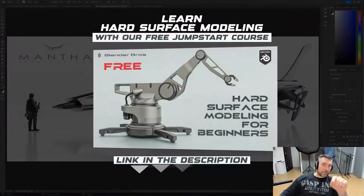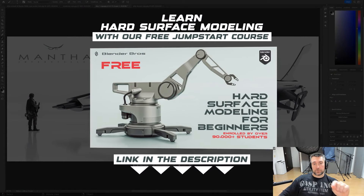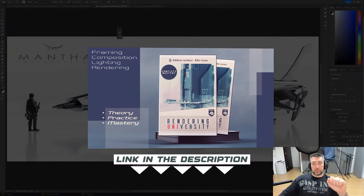I'm learning every day - every single render, every single image, I'm still studying and improving and perfecting. Even when you see other people's work and get inspired, it's like 'oh that's an interesting way of thinking' and you try to adapt it to your own style. Anyway, hope it helps. If you're new to Blender, grab the Jumpstart course. If you're really serious about rendering and imagery, get Rendering University - it's good, you're not going to regret it.